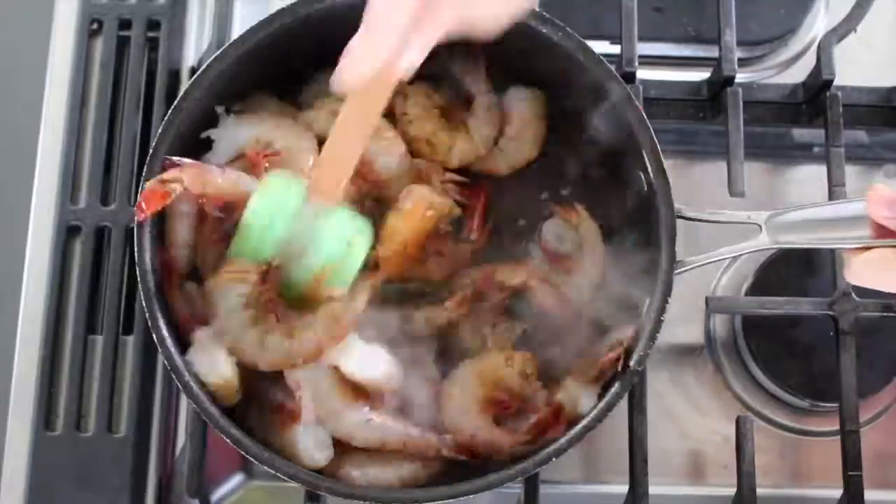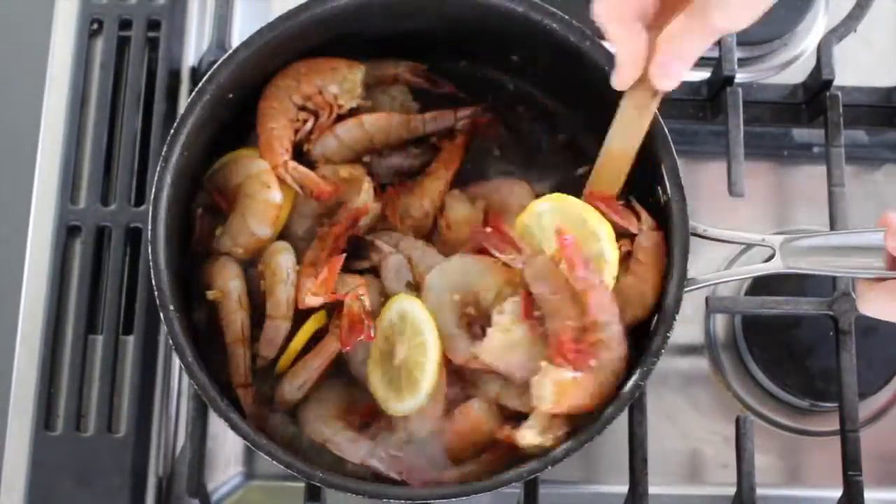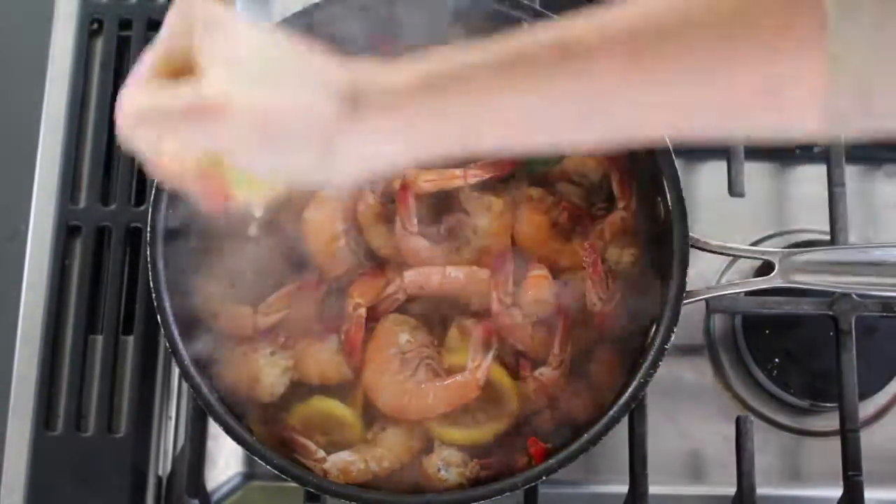Add some nice big gulf shrimp in their shells, along with some lemon wheels, and toss everything around to coat in the sauce. Cover and cook for a few minutes until the shrimp are just cooked through, then season with salt and lemon juice.